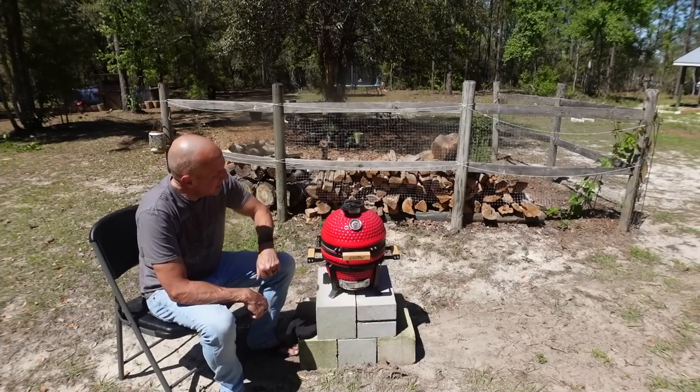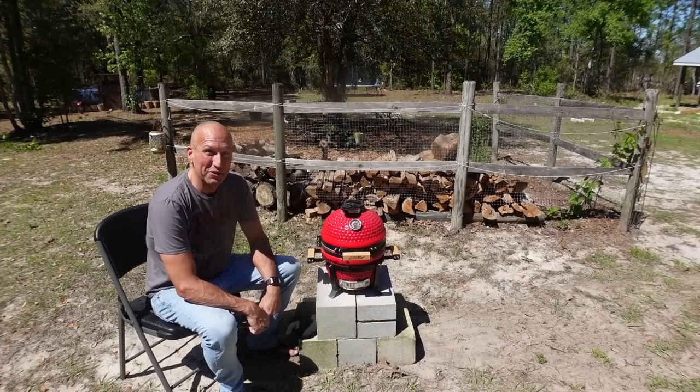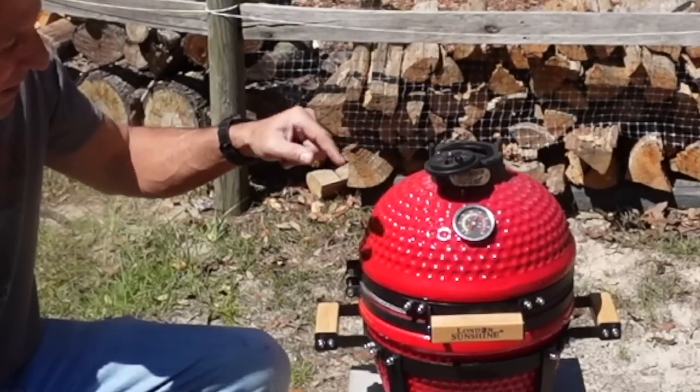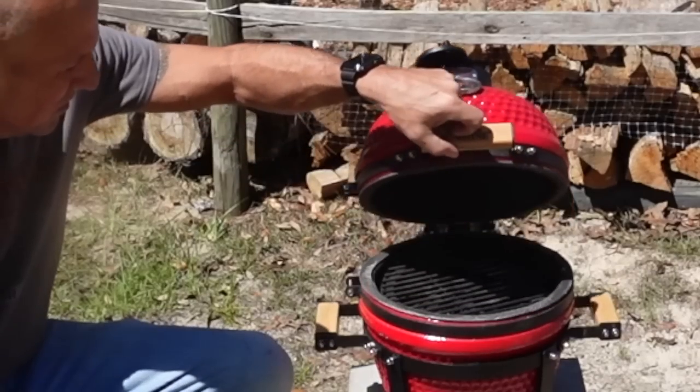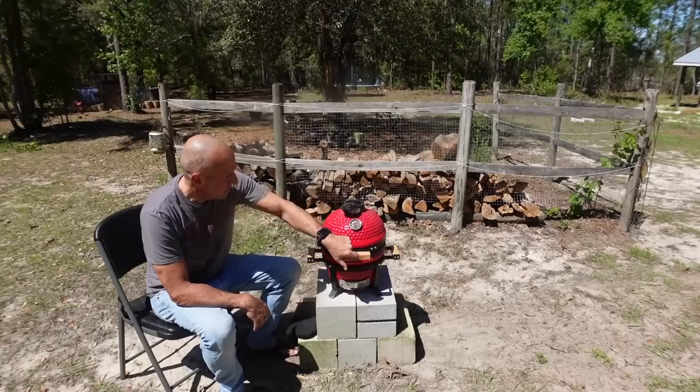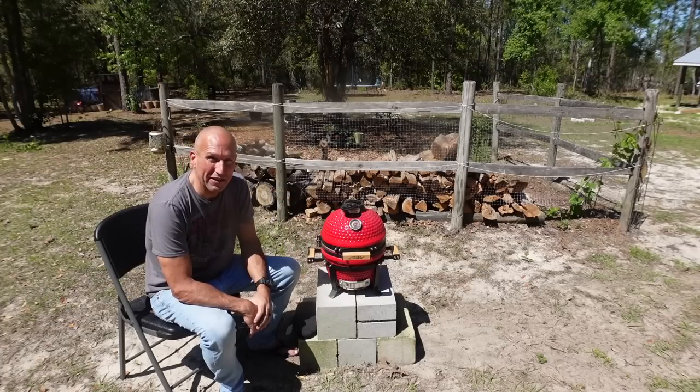It's been 20 minutes now and we're at 500 degrees, so we're on the right pace. The smoke is practically clear coming out of here. Let's take a look at the coals — still black in a few places. So I'm going to let it sit a little longer to get them nice and white, and then we'll come back and start cooking our steak.